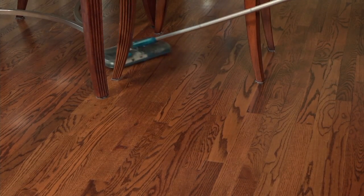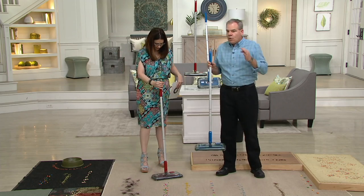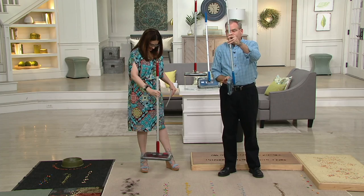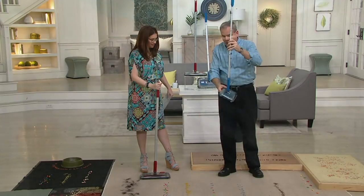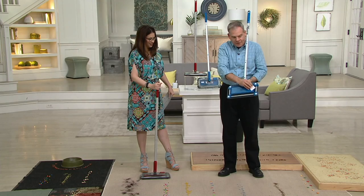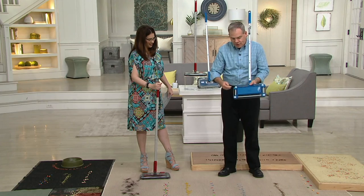It's Black & Decker — a name that's been around and trusted for over a hundred years. The quality is truly built in. First of all, it weighs only two pounds, light as a feather. It has a nice magnet feature that allows it to fit in between the washer and dryer, or the wall and the stove. It sweeps from three different directions.